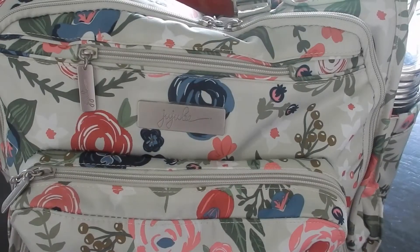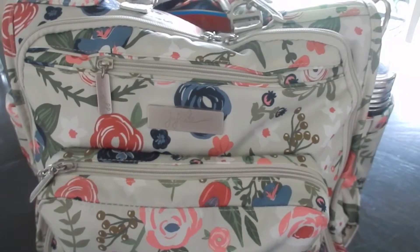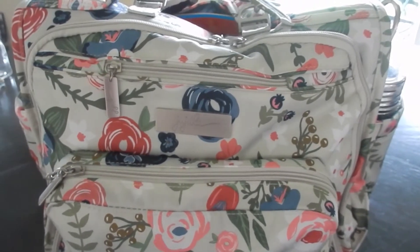Hey guys, we are back today showing an unpacking video of the BFF in Rosie Posey. This was one of the requested videos so I'm really excited to get into it and show you. I have been loving this bag — I love the print, I love how it carries all of my diapering needs and everything for me in the mommy pocket. I think it's a perfect bag as a diaper bag, or just as a regular bag. This video is going to be unpacking it for my one-year-old Melania, so if you're interested, keep watching.